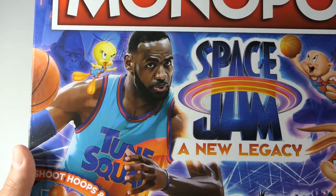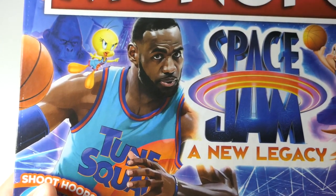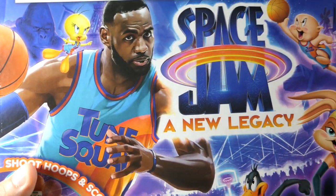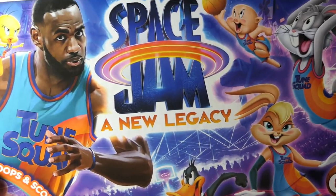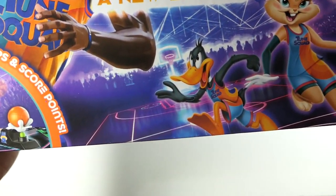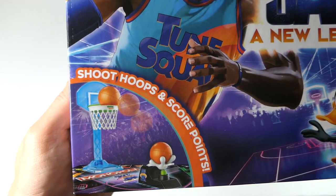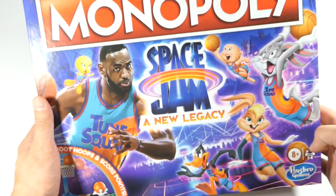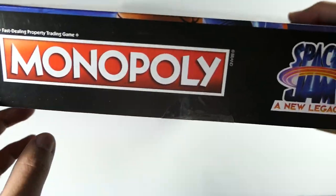You can see that image of LeBron and it's not a realistic image — it's more like an animated, hand-drawn style, which I really like. Coming over here you can see some of the other characters, the Space Jam: A New Legacy logo, and Hasbro Gaming. There's a special feature where you shoot hoops and score points, which is really cool. The sides are just black saying Monopoly with the Space Jam logo.